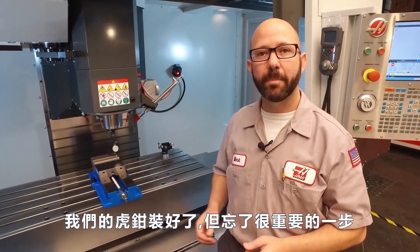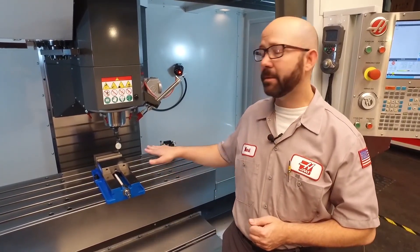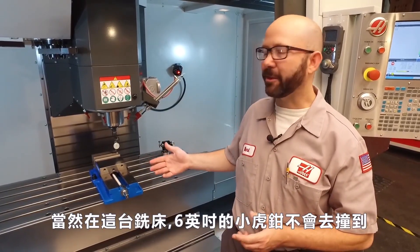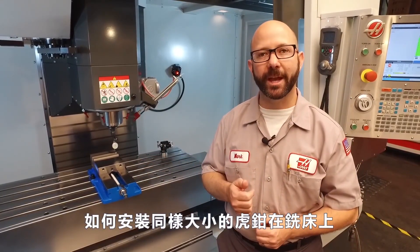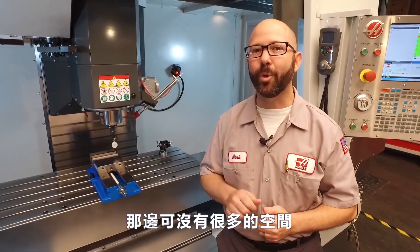Our vise is set, but we missed one critical step — we didn't check for clearance. We didn't make sure that our vise wasn't going to hit the machine around it. There's not much to hit on this VF3 with a six-inch vise, so we're going to walk up front and take a look at installing a six-inch vise on our tool room mill that doesn't have quite the same amount of clearance.